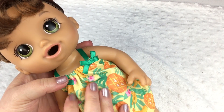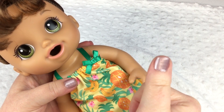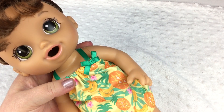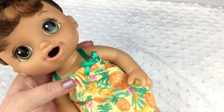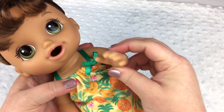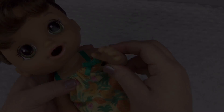All right guys, this is the new Baby Alive Magical Mixer Baby. If you like her please give her a big thumbs up and share this video with your friends. Go ahead and subscribe if you're not already subscribed. Thanks for watching! Say bye — bye, bye, bye!